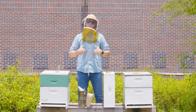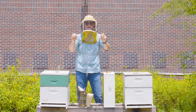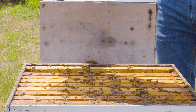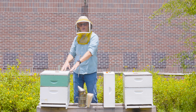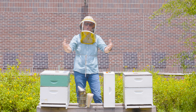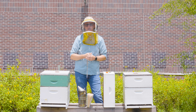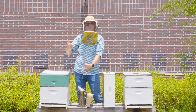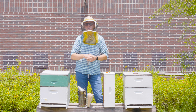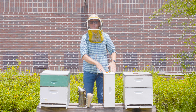The fourth indication that it's time to add a super is when I'm working a hive, pull a frame, and turn it sideways. If I jiggle or shake it just lightly, unripe nectar will rain from the comb. So if I pull a frame with a lot of uncapped nectar, turn it sideways, shake it lightly, and nectar rains out - that confirms the bees are bringing in nectar and storing it. To summarize: knowledge of the local nectar flow, increased entrance activity, white comb with nectar from above, and nectar raining when working the nest.